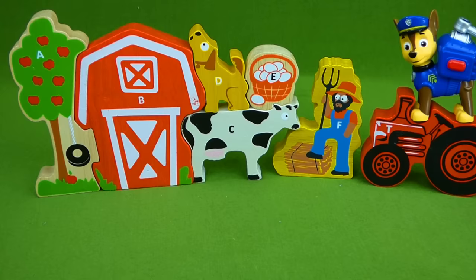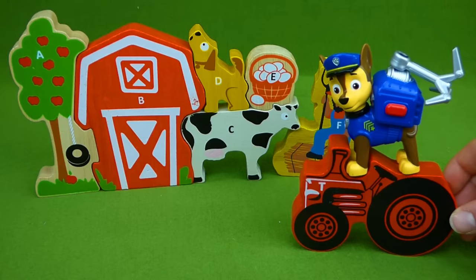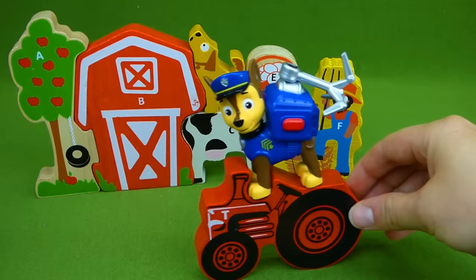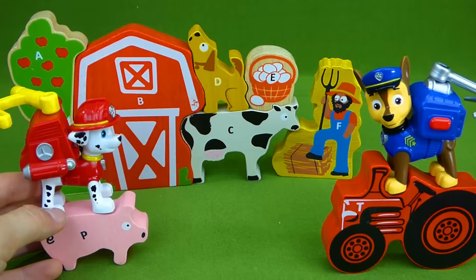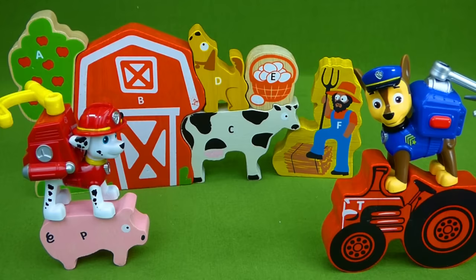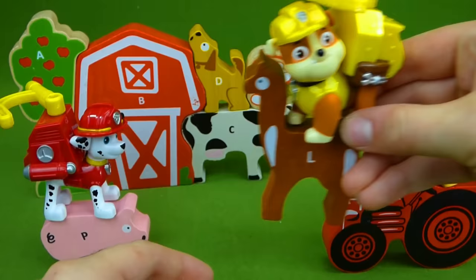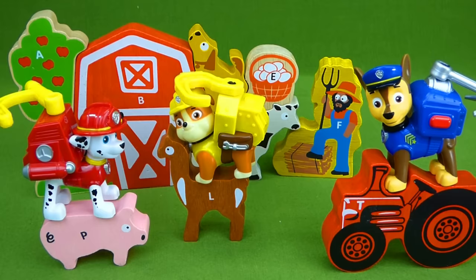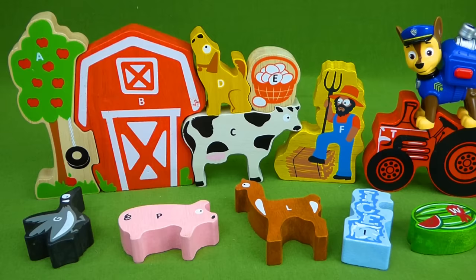The Paw Patrol has really enjoyed showing you all of these cool puzzle pieces — and look at this! Chase is driving the tractor. That looks like so much fun. I bet Rubble and Marshall want to try. Marshall doesn't need a tractor — he's having too much fun riding the piggy! Oink oink! And Rubble has found himself a ride on a llama. It looks like all of the Paw Patrol pups are having a lot of fun at the farm today. I sure hope you guys enjoyed the farm and learning all of your letters and the letter sounds. It was a lot of fun to share with you. If you have any questions, place them in the comments and be sure to subscribe for lots more toys. Thanks guys!